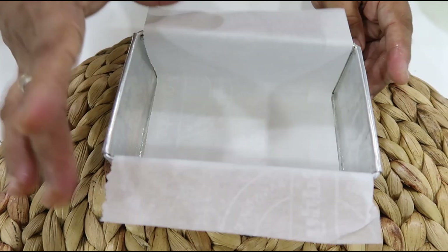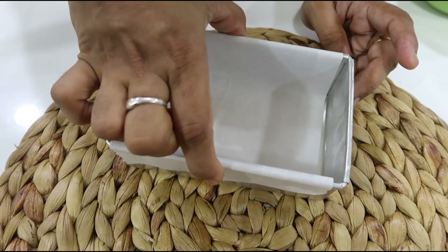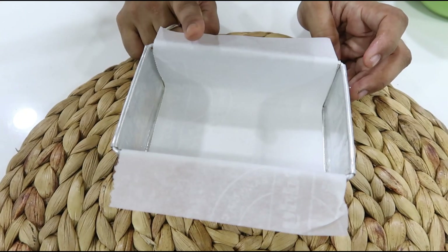We are making milk powder barfi. The first step is to line a tray with parchment paper.